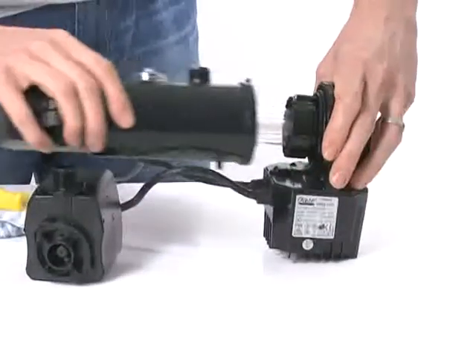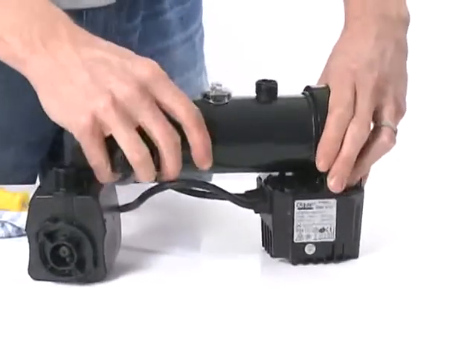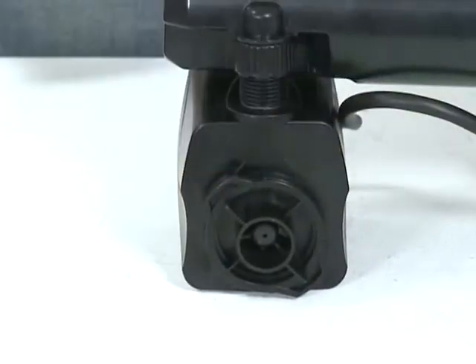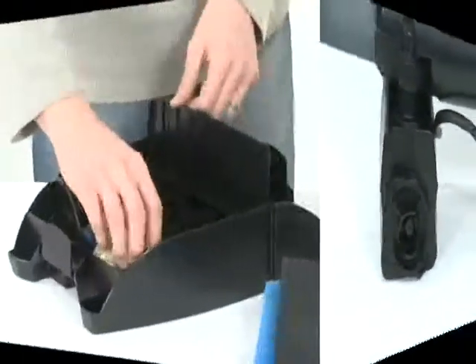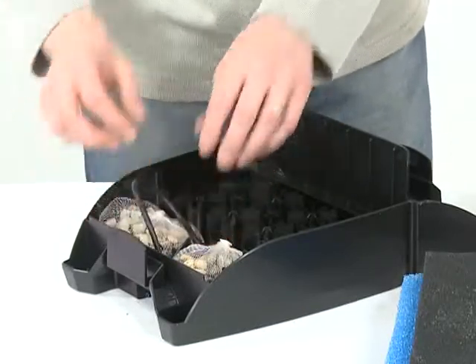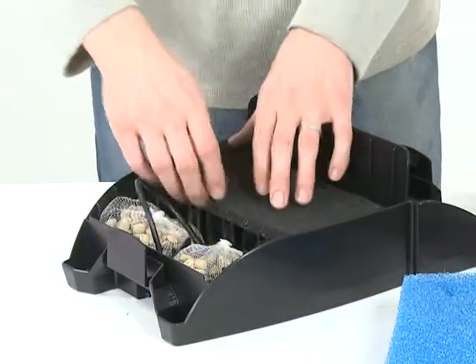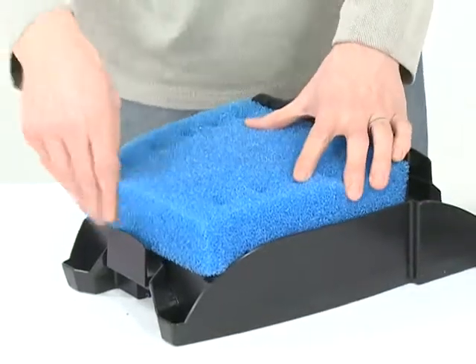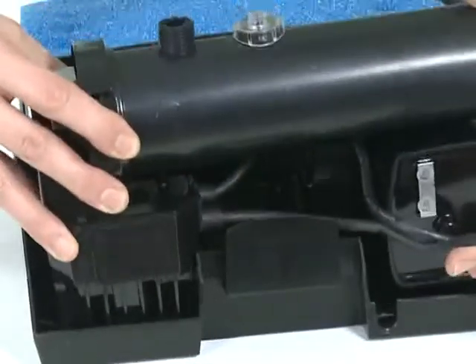Replace the UVC unit into the housing and rotate to lock into place. Reconnect the pump to the UVC housing. Place the biosurface elements and gravel bags into the bottom of the strainer casing and replace the air stone if required. Replace the foam filters, then place the pump and UVC into the casing.